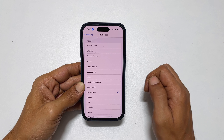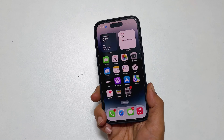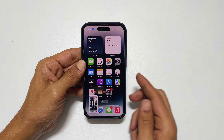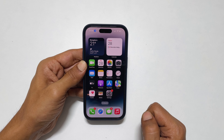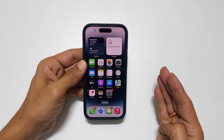Now you can take a screenshot by double tapping the back of the iPhone like this. That's it for this video on how to take a screenshot on iPhone 14 Pro Max or iPhone 14 Pro. Thank you for watching. Please subscribe to the channel if you find these types of videos helpful.